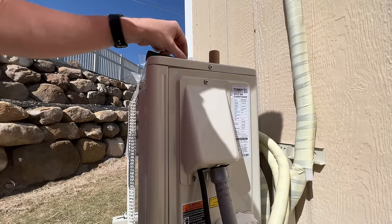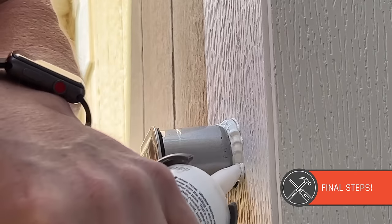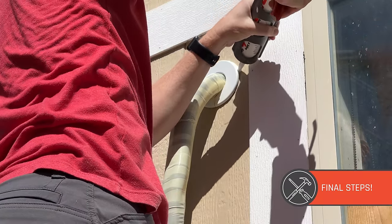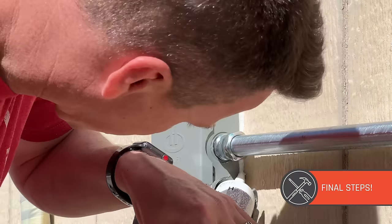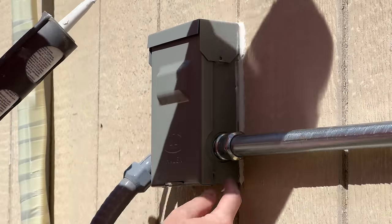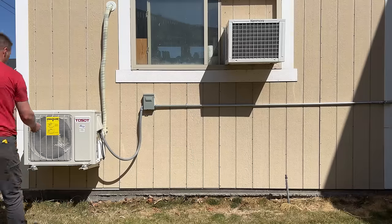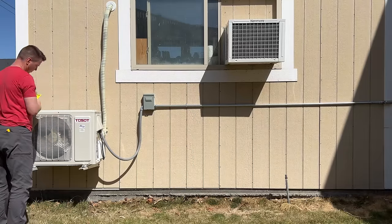We're super close to done. The next step is some weatherproofing for the outside. Apply outdoor-rated caulking to the elbow, to the sleeve for the line, and to the AC disconnect. In each case, leave the bottom portion uncalked so that if any moisture gets in, it has a way to escape out the bottom. Then take off that yellow label and the installation is all set.